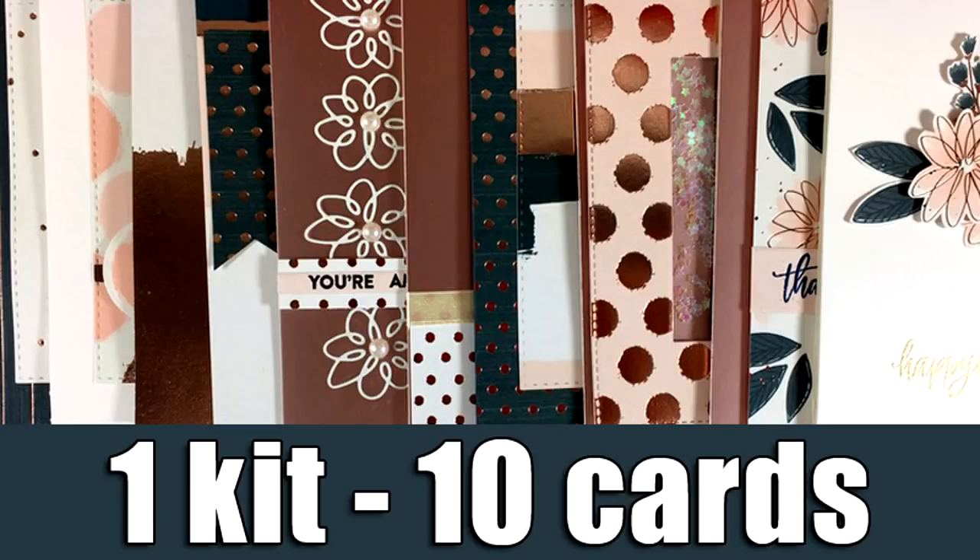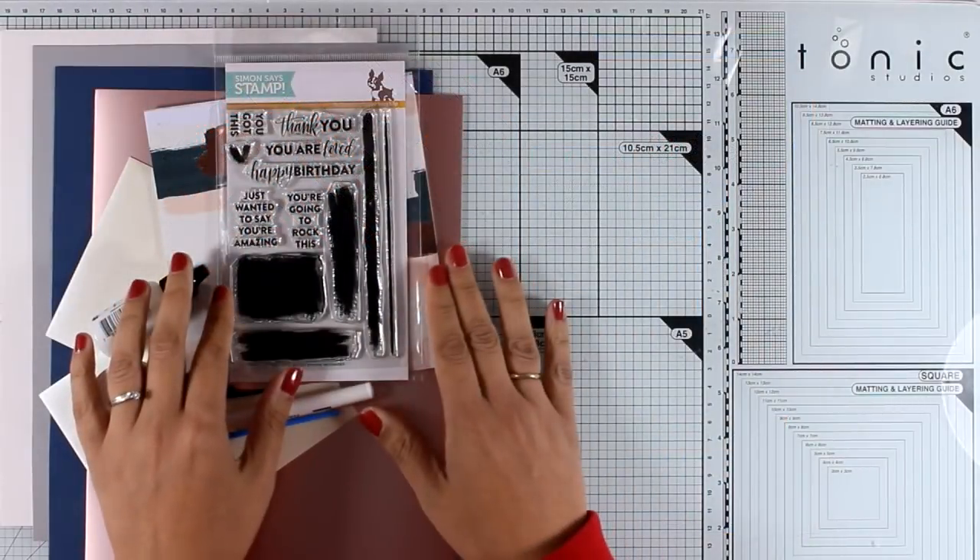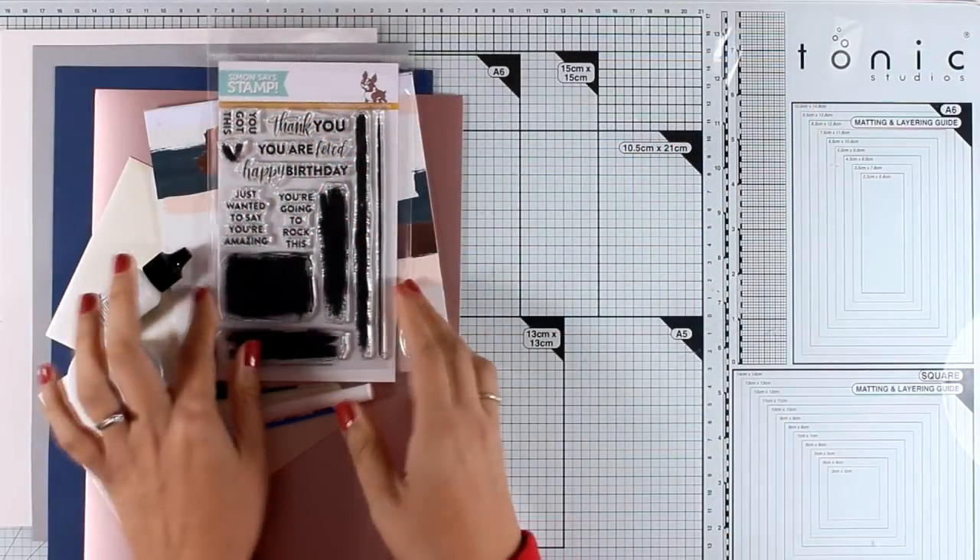Hi everyone and welcome back. Today I'm going to feature the October card kit by Simon Says Stamp and I'm going to create 10 cards. Although the kit is already sold out, I got tons of emails and comments on making my 10 cards with this kit, so there you go.